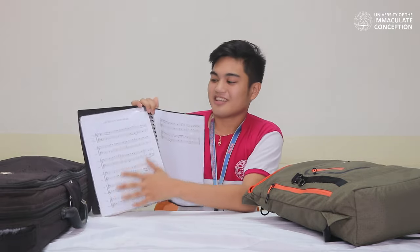So first, I will open it. So this clear book — inside my clear book, this is my piece.